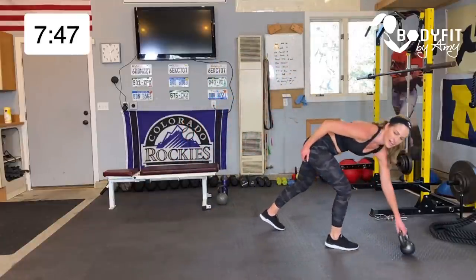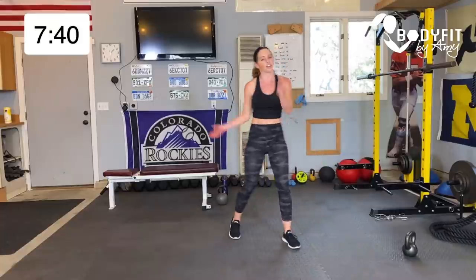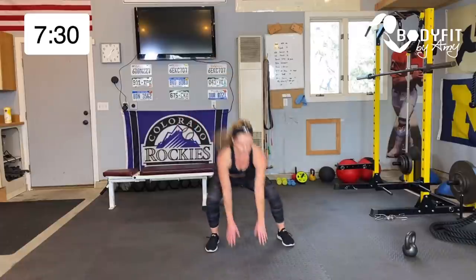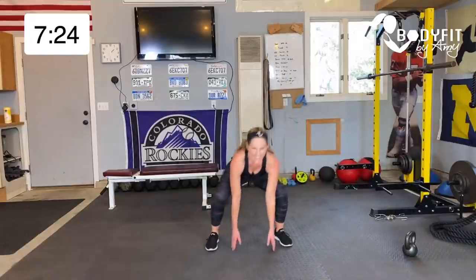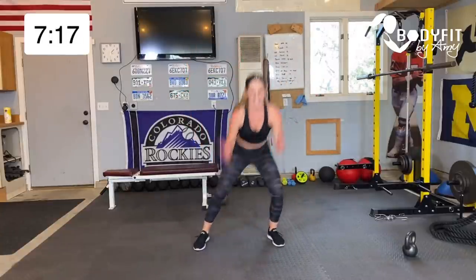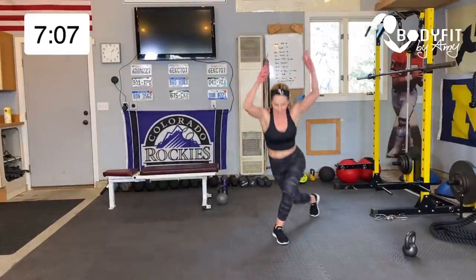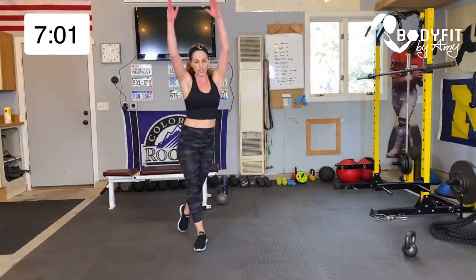Sculpt done! Kettlebell out of the way, shake it out. 30 seconds: tap curtsy or little skater — last sweat of this circuit, then some core, then home stretch. Here we go, tap it down, curtsy, breathe. If you want to add a little jump — whose legs are burning? I know mine are. Breathe, 10 seconds — five, four, three, two, one!